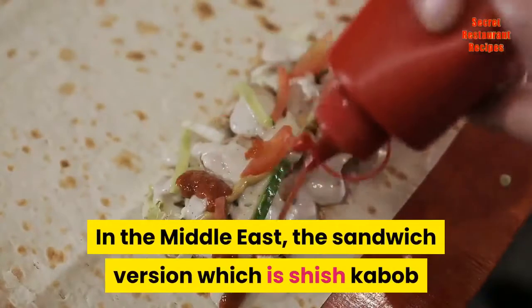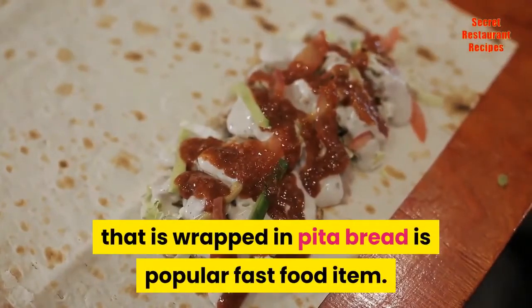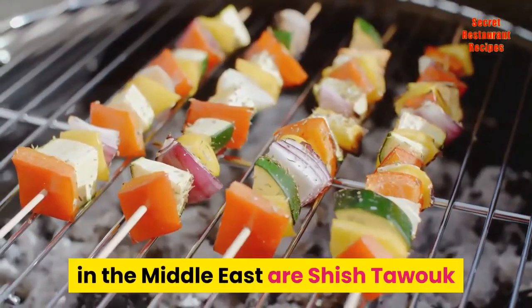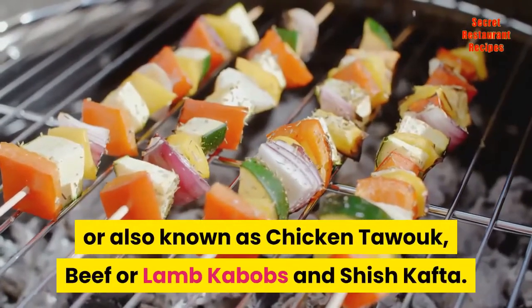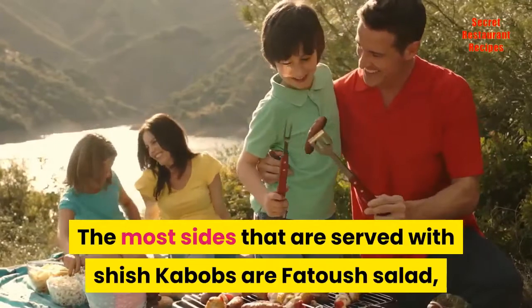In the Middle East, the sandwich version — shish kebab wrapped in pita bread — is a popular fast food item. The three popular kinds of shish kebabs in the Middle East are shish tawook (also known as chicken tawook), beef or lamb kebabs, and shish kafta. The most common sides served with shish kebabs are fattoush salad, tabbouleh salad, hummus, and baba ganoush.